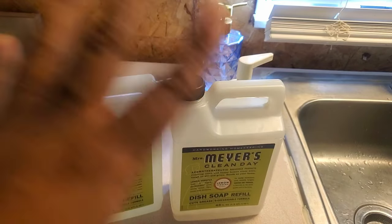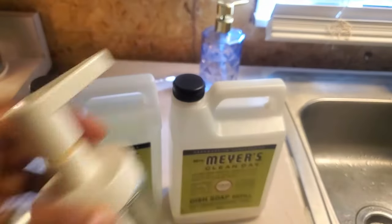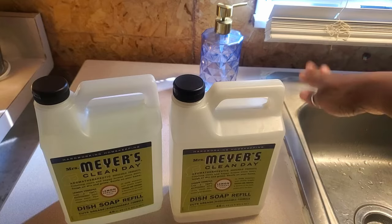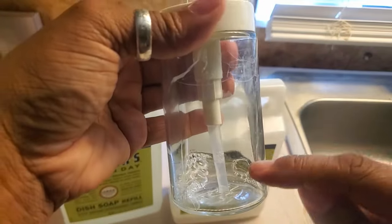It cleans my dishes, my glasses look really clean, I don't have a problem. I've just been putting it in here because I don't have my sink countertops and all that installed where I have the dispenser, so I've been putting it in here.